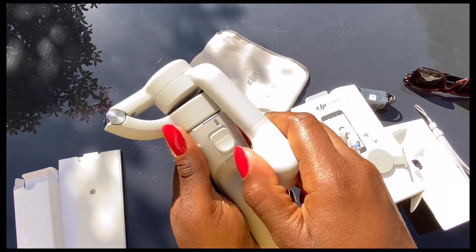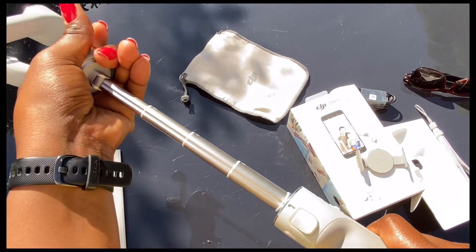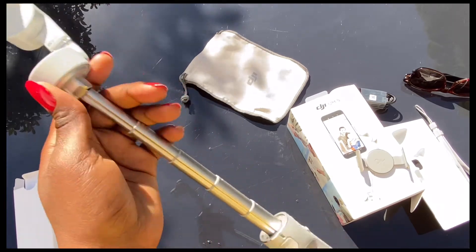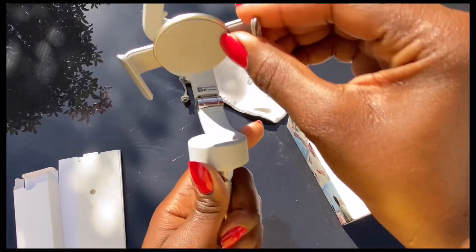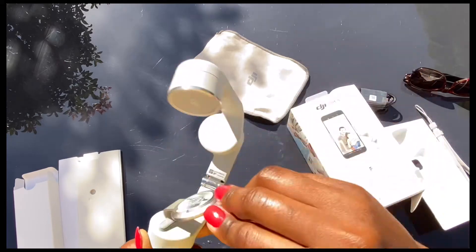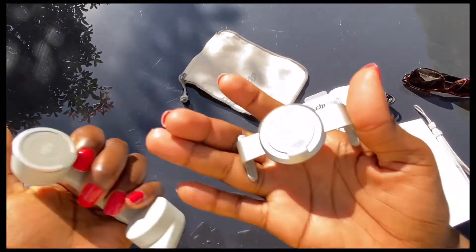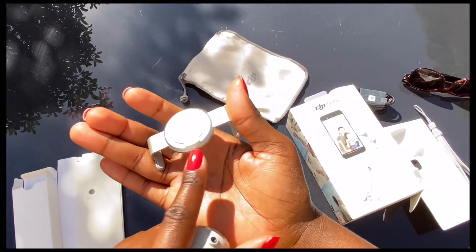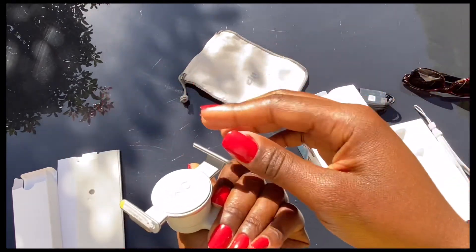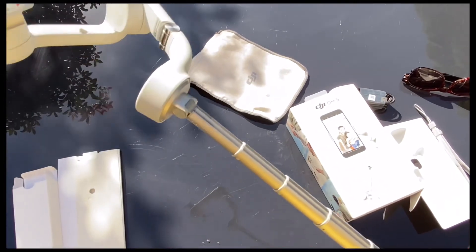I also heard it has a selfie stick, so I'm going to quickly check that out. Here we go — with your phone attached on here. It's a magnet! As soon as you get close it just attaches. There's a spacing here and it literally goes hand in hand so it won't be skewed. This is it!